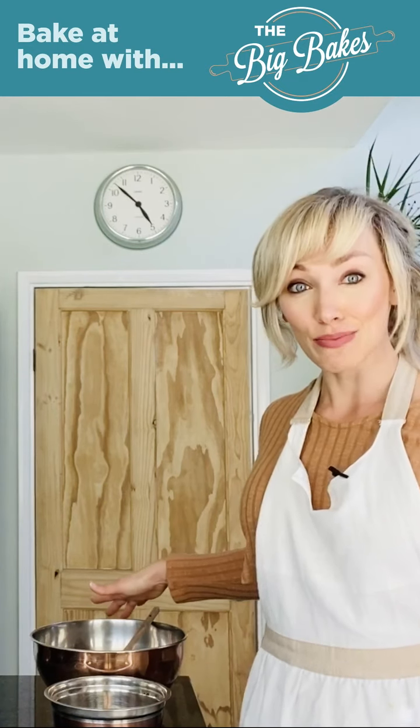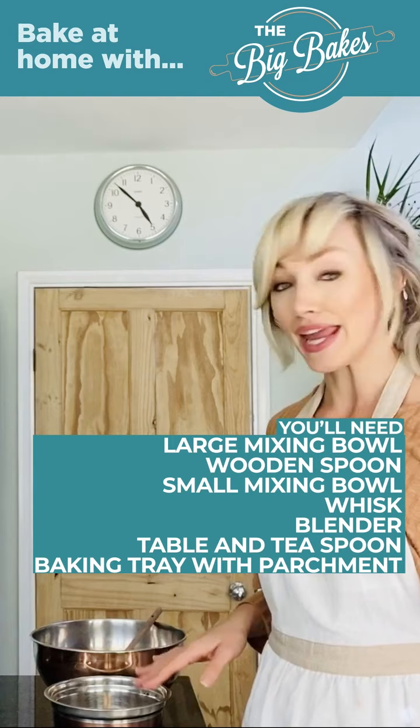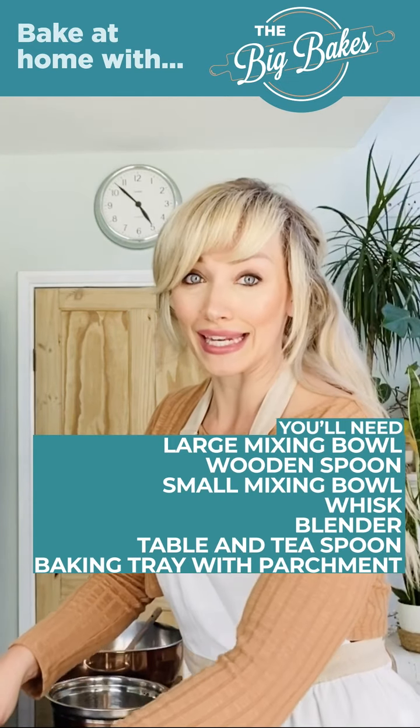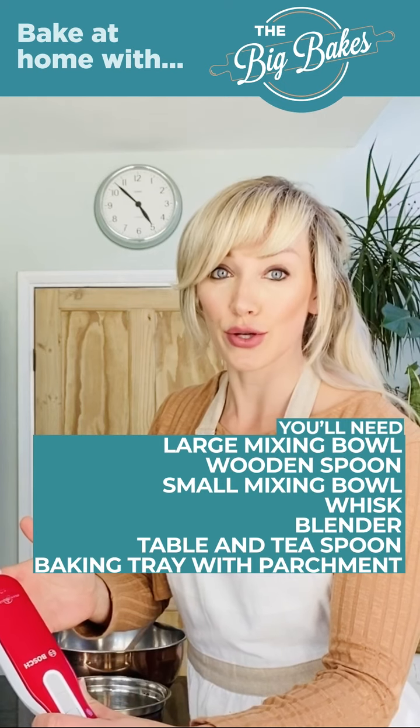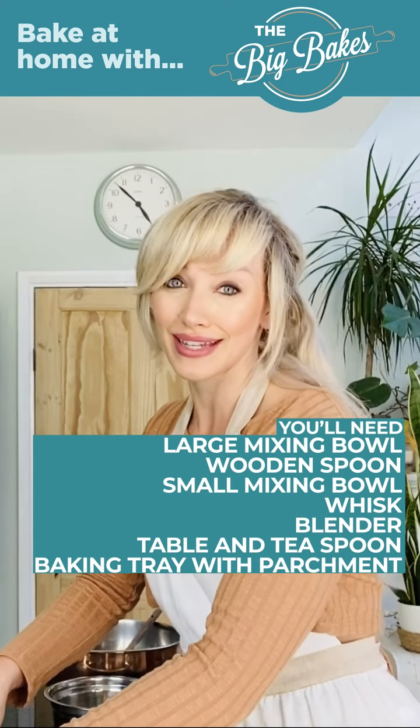In terms of equipment, all you need is a large mixing bowl, then a wooden spoon or a spatula, a smaller mixing bowl, then you're going to need a whisk. I've got an electric whisk that I'm going to use to whip up my egg whites. You can do this by hand with a hand whisk, it will just take a bit longer.